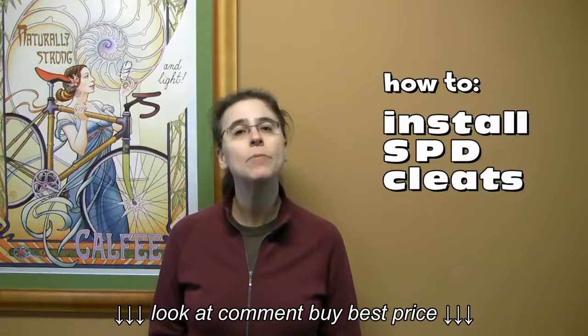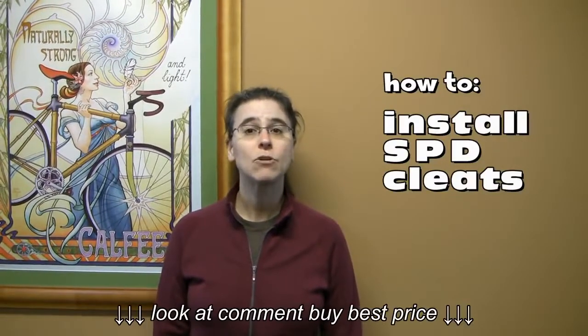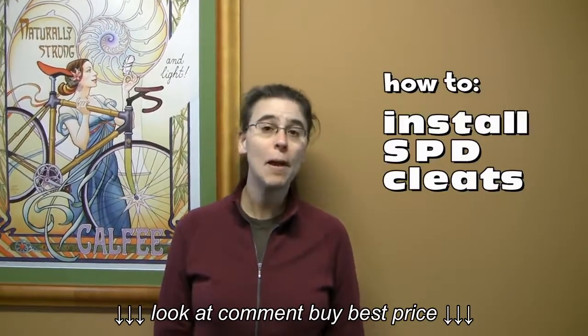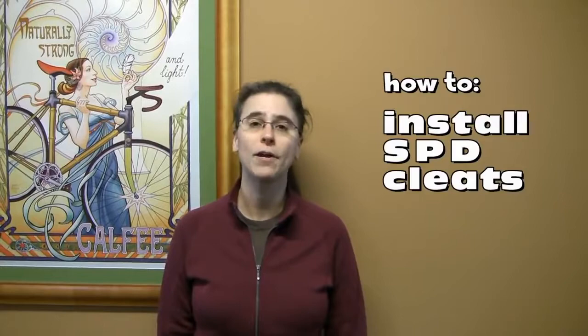Hi, I'm Susan. Today I'm going to show you how to install SPD cleats. SPD cleats and pedals are what you'll almost always use for indoor cycling. SPD cleats are also very popular for touring and mountain biking because many of the cycling shoes they're designed for are comfortable for walking around in.